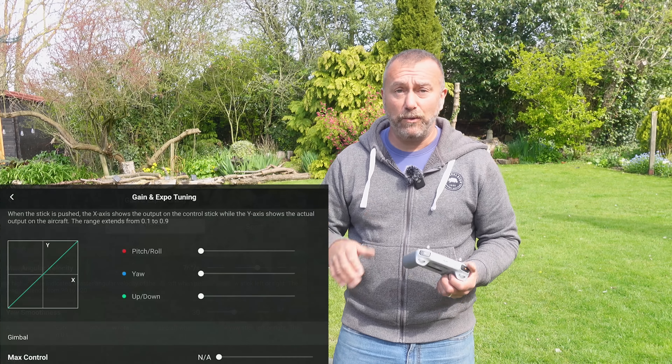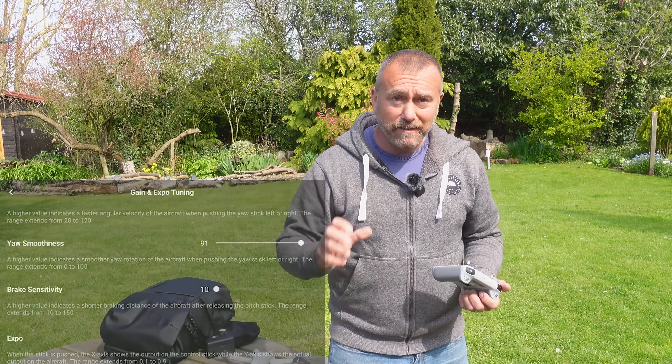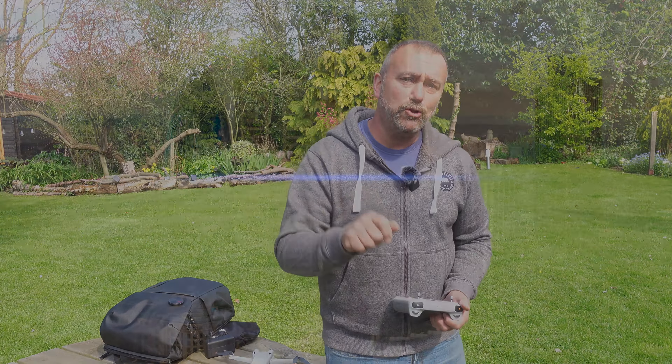Recent updates to the Mini 3 make it a little bit easy to get overwhelmed with all the different settings and adjustments that you can now make. Configurability is great, but if you just want five simple settings to make sure you get that perfect smooth flight, watch on.